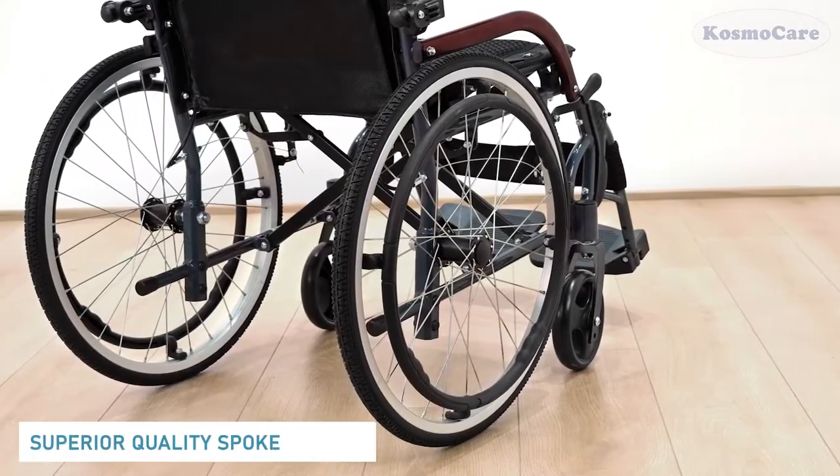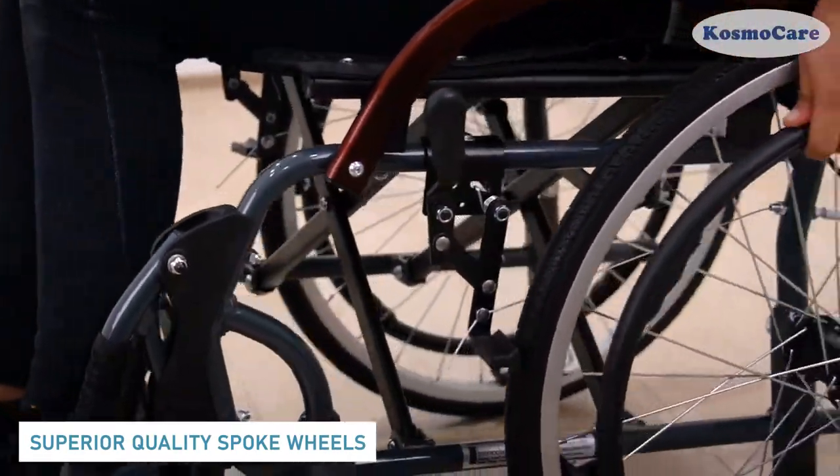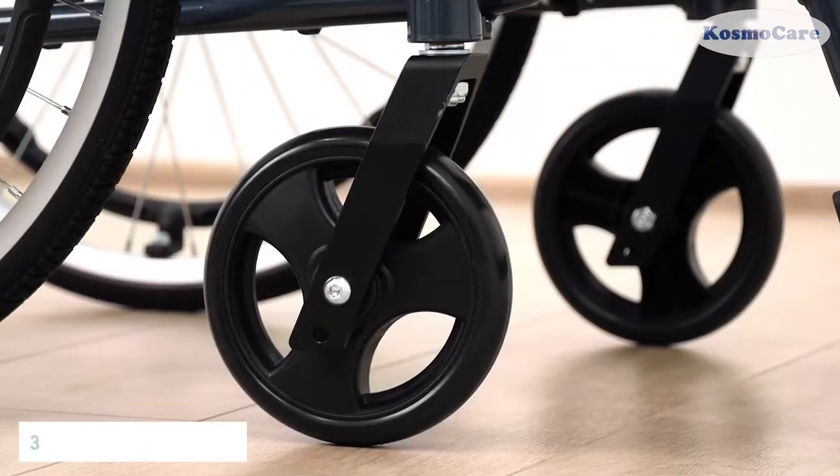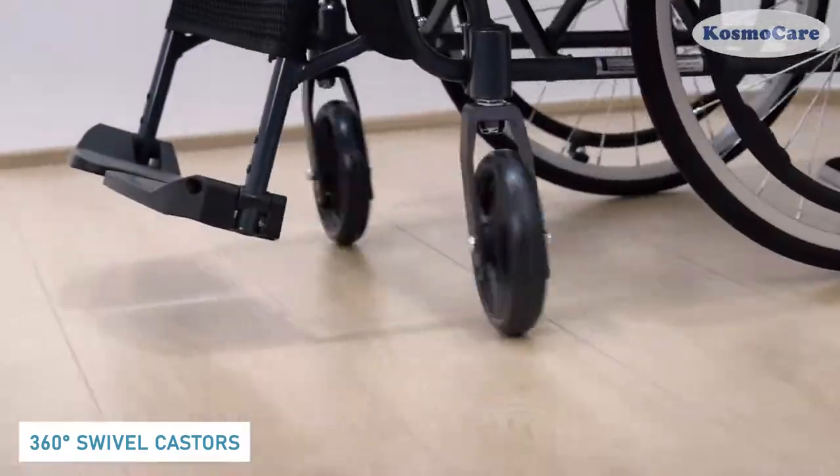The superior quality aluminum spoke wheels are low in maintenance with no air filling required. The solid PVC front casters swivel 360 degrees to maneuver the wheelchair through tight spaces.